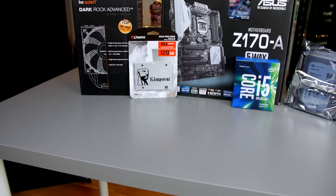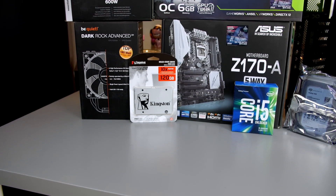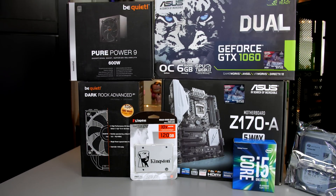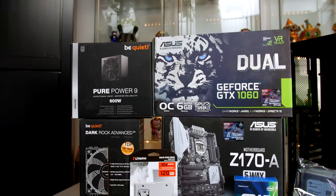This PC build is costing around the $1000 / £1000 mark, and I basically put this together for someone for their Christmas. In part 1 of the video we are going to take a look at the parts, and in part 2 I will put it all together and show you the benchmark results. Part 2 will also be up on the channel tomorrow, so make sure you are subscribed and check back for those latest uploads.